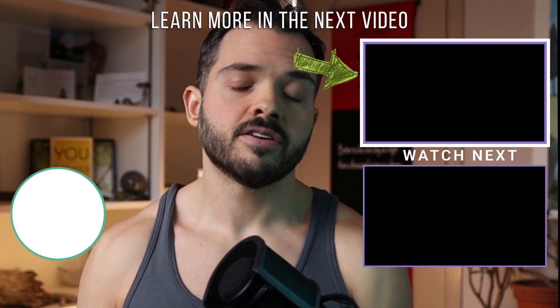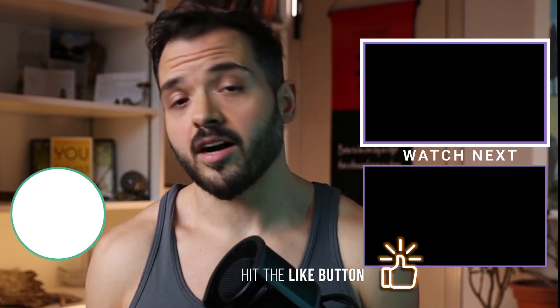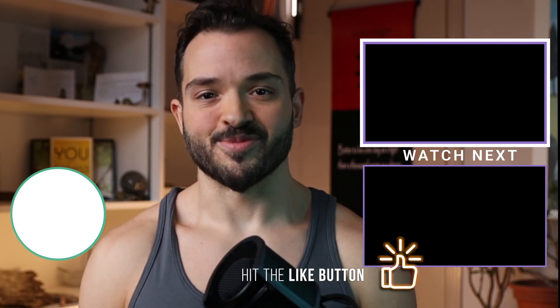If you appreciated this video, make sure to drop it a like, say hi in the comments if this is your first time here, and I'll see you in the next one.